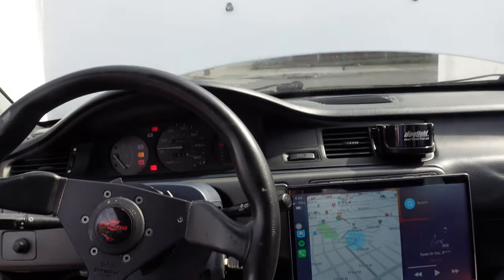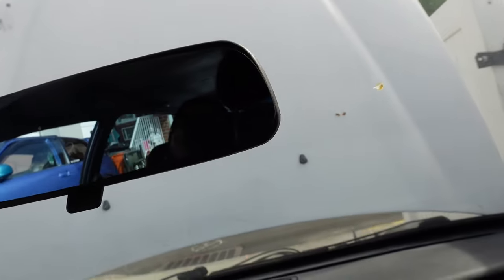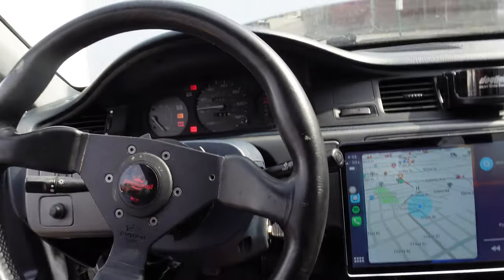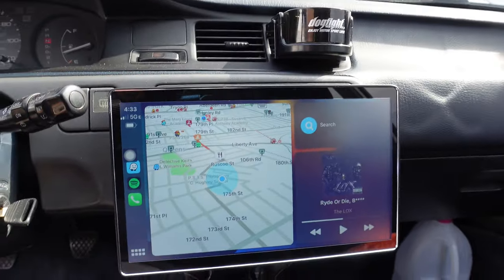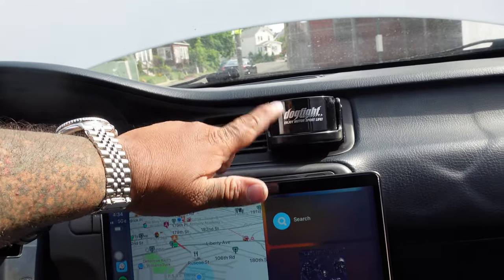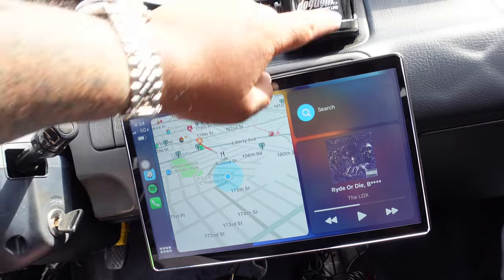As you can see, I already started adding a couple of things from the coupe. First of all, the Spoon Sports mirror — this mirror makes all the difference, it makes the rear view so great. I put my steering wheel in too. Also had to put in the big boy Dogfight cup holder. Like I said, if you have an EG and you don't have one of these and you're putting your drinks down there, you're missing out. This is a game changer.